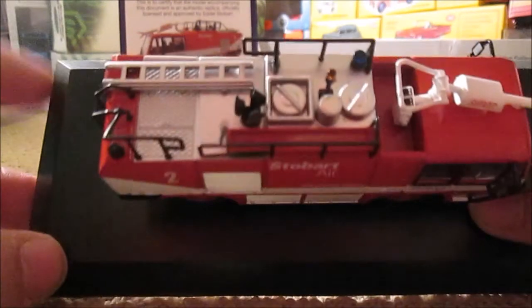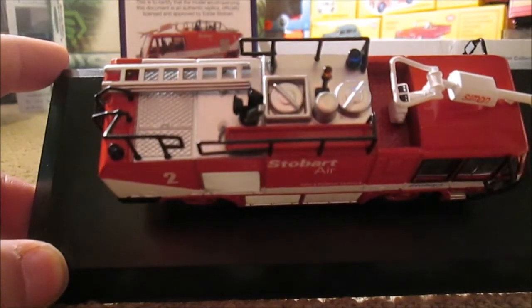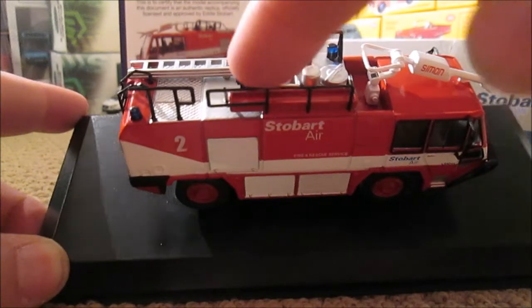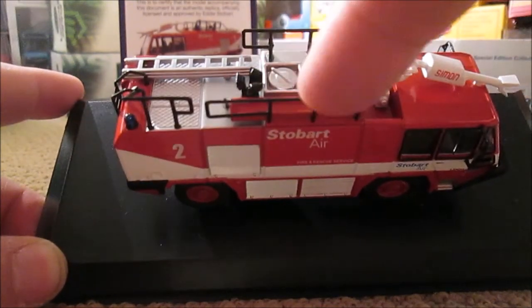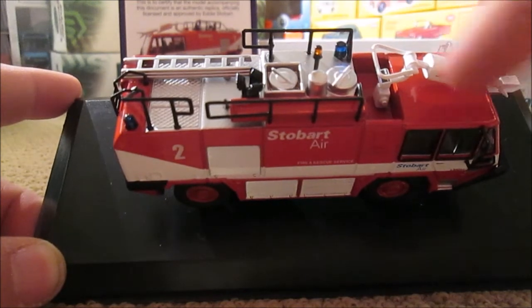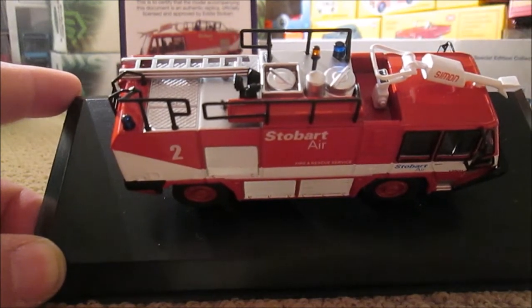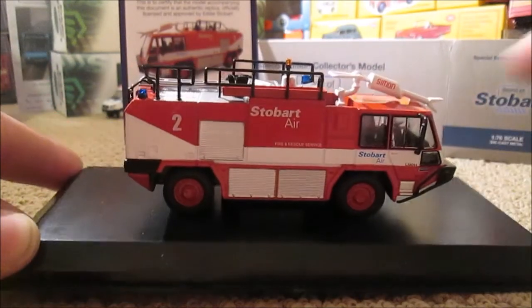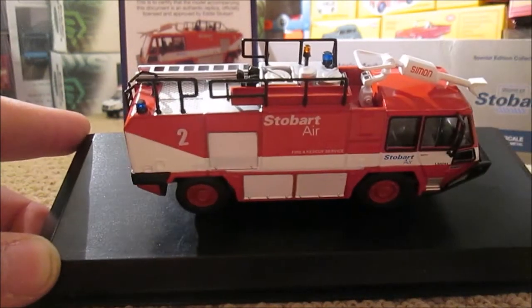It's the roof where we've got some quality detail which actually stands out. We've got handrails, and whatever that is — some sort of radar — where you fill the tanks up. We've got the flashy beacon, and then we've got the squirty nozzle, which is made by Simon. It says Simon on the side of it, for putting out the fire.